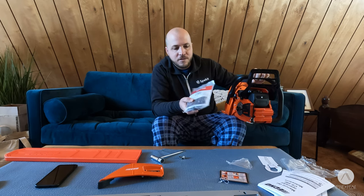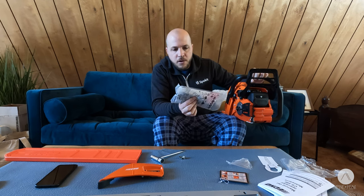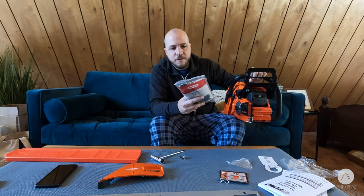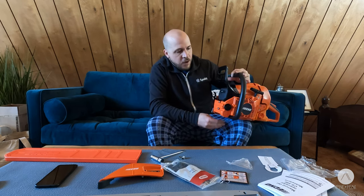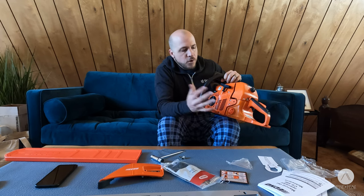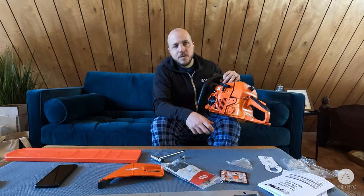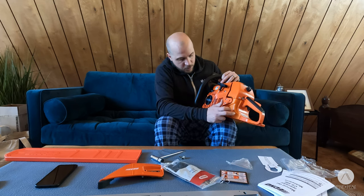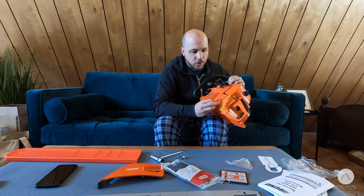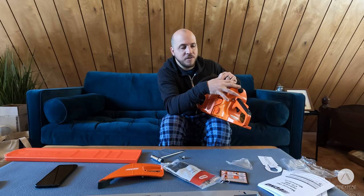The chain on this thing is a beast — it's the Oregon chain it came with. I've heard these are three-eighths chains, supposed to be bigger and more aggressive than what's on the standard little Ryobi. One thing I really like is the transparent fuel tank. With my other saws you never know when you're about to run out — all of a sudden it just sputters and dies. So transparent fuel tank is pretty awesome. All of these pieces here are metal, all high quality. The fan in here blows air up into the filter housing to keep the dust out.